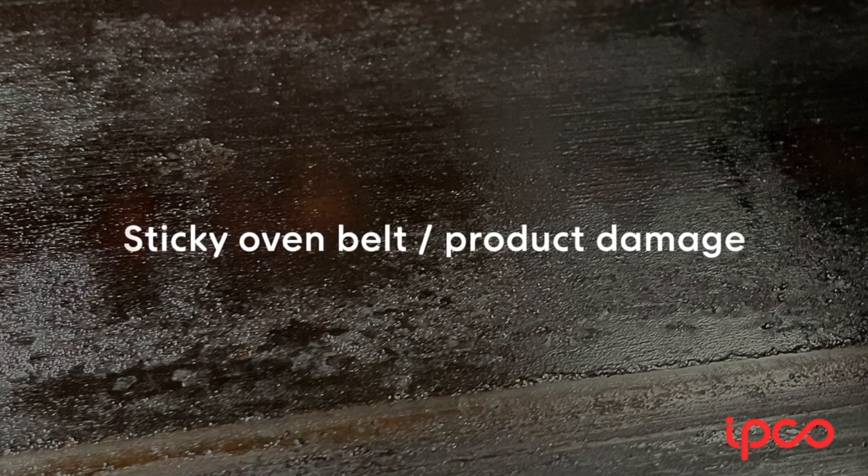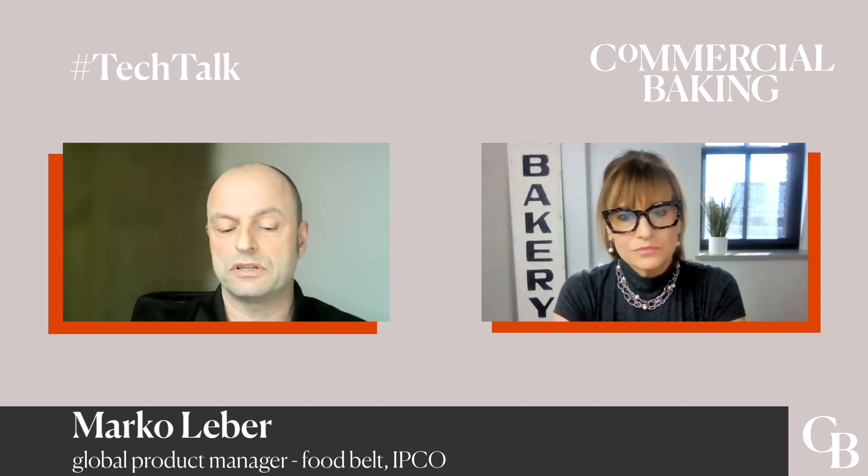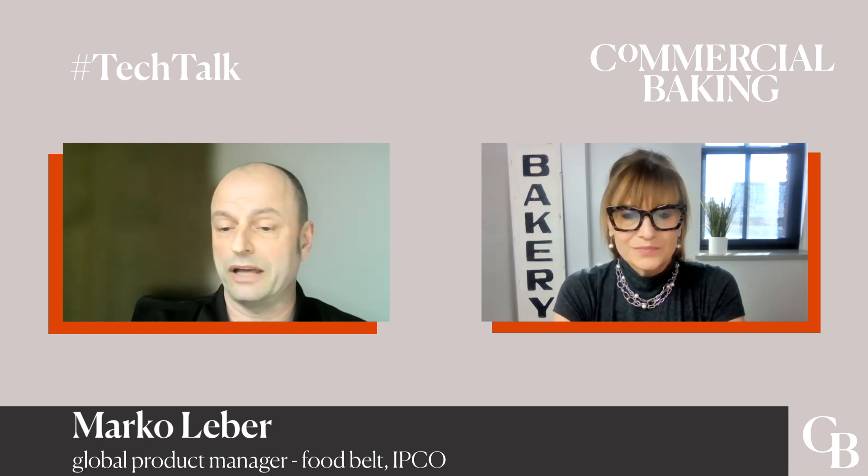This can result in a couple of problems: reduction of quality of your product, so it gets polluted with dirt on the surface, lower capacity, stickiness of the product to the belt. It can build up acrylamide, which can cause cancer — if it enters your product and you eat it, it can give you big problems. It can possibly lead to conflicts with authorities like food approval or food regulations. And last but not least, it can lead to fire inside the oven.